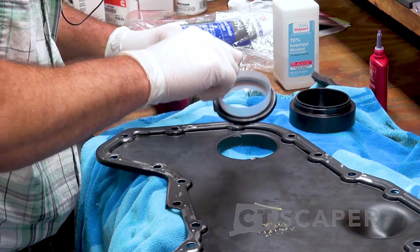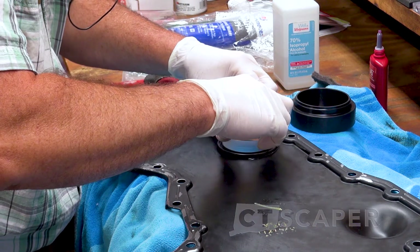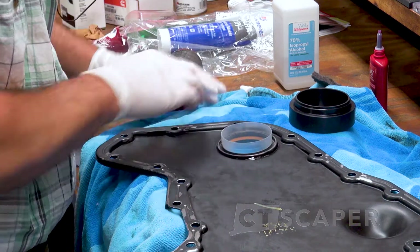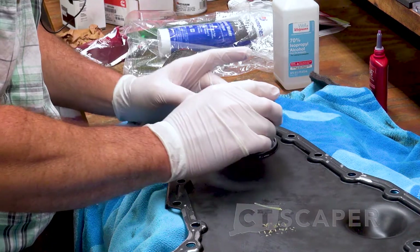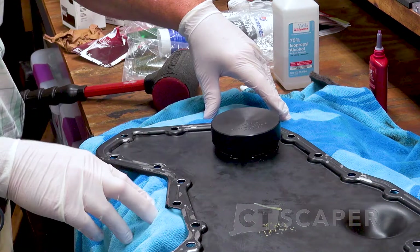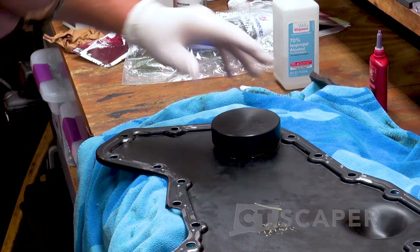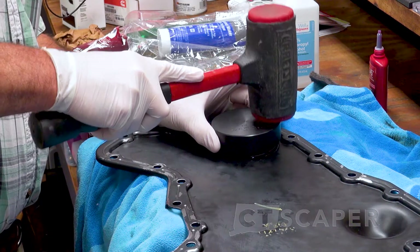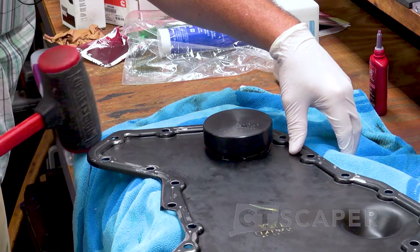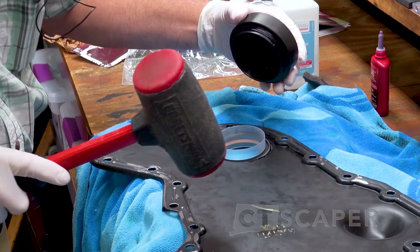We put the seal in with the V always going towards the oil. So we are going to put that in there nice and square, and then we are going to put our tool on. I do have pieces of plywood under here and towels, just to keep me from scratching up my paint job. So if we have got everything squared up from the start, we should be able to do this with a couple short blows right in the middle. Square the hammer — and I got it in crooked.